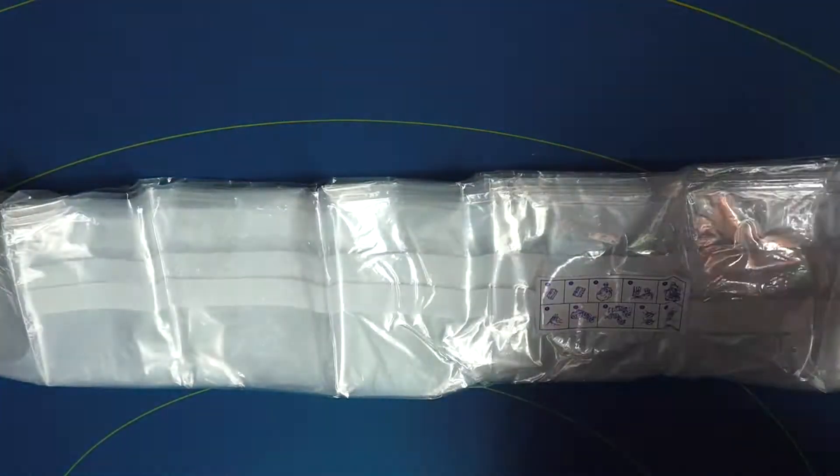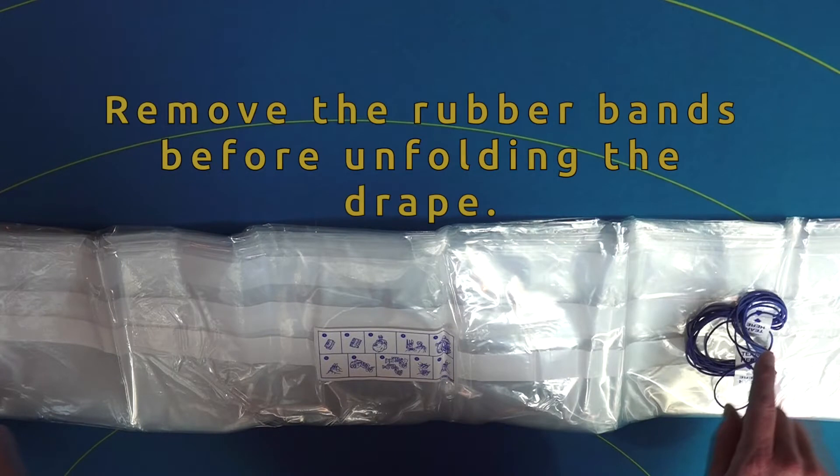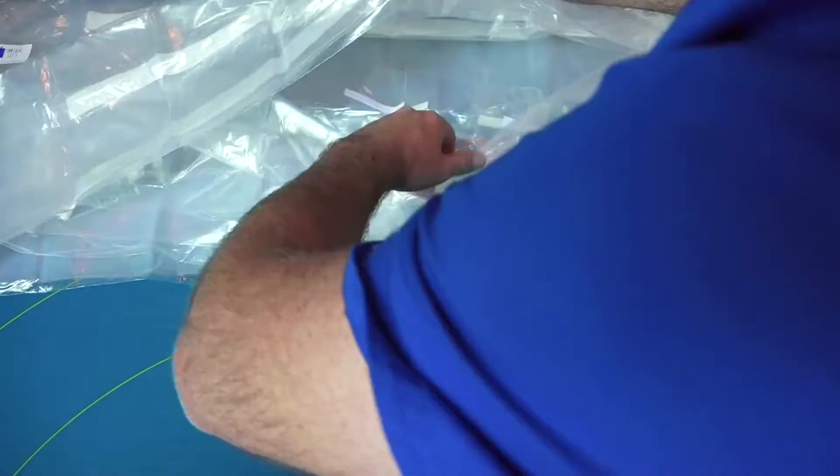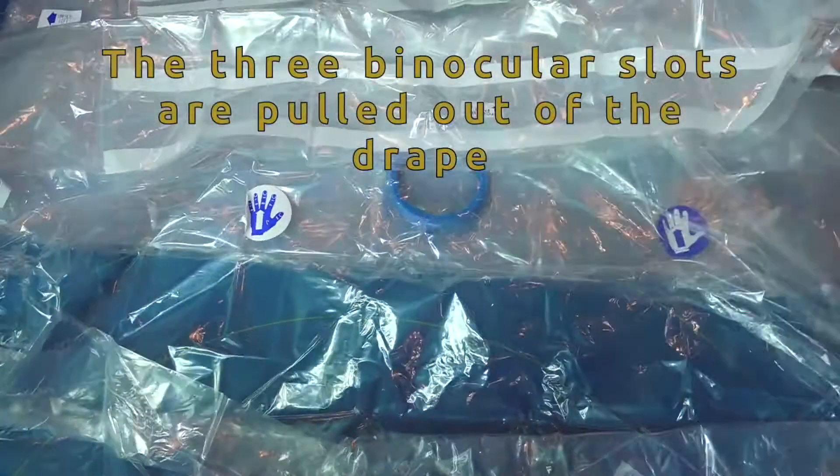At the beginning of the draping process, the directions included on the drape will indicate that the binocular slot should be pulled out immediately after unfolding the drape. This step is imperative for correct positioning.